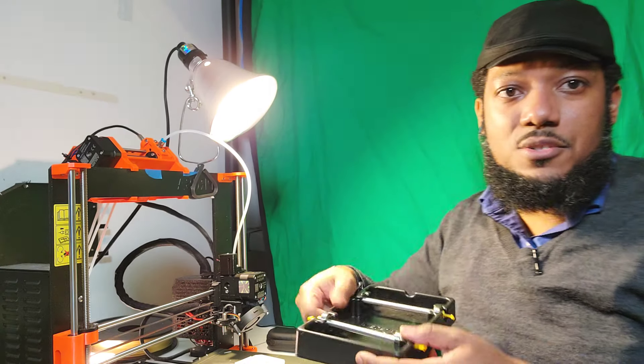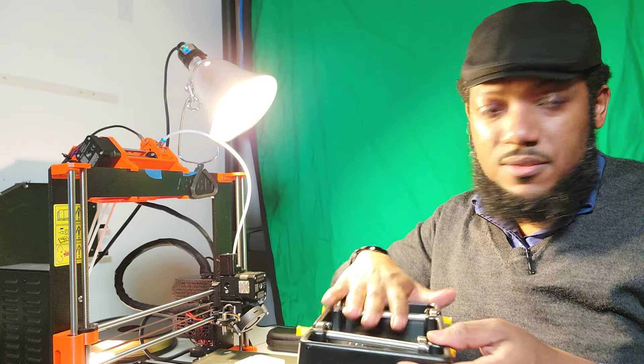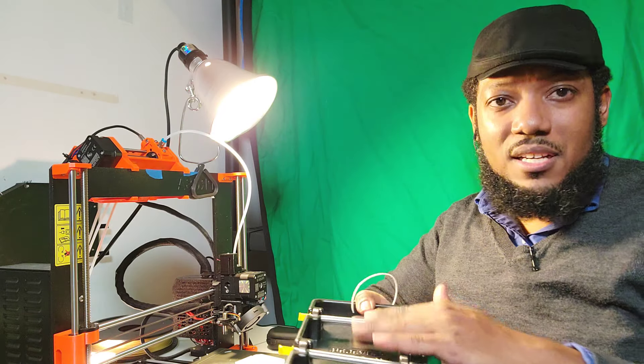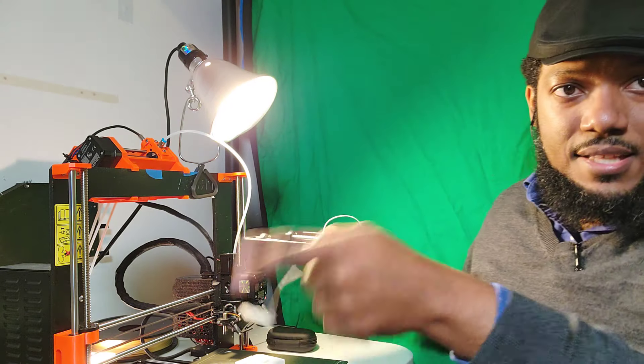My filament also goes in here — this is a little rolling bed that came with the Prusa. It's very simple but effective. It stays in there while it comes out.